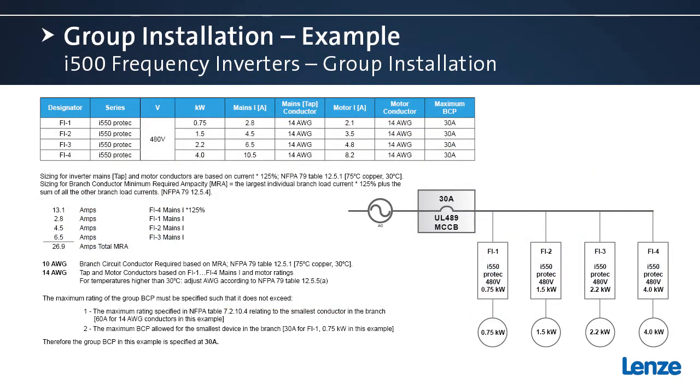Here's an example of an NFPA 79 compliant group installation system. Throughout the slide I've referenced the relevant NFPA 79 tables and sections where they apply. In this example there are four i500 series ProTec inverters, all 480 volt, in four different power sizes: 0.75 kilowatt, 1.5 kilowatt, 2.2 kilowatt, and 4 kilowatt. We list the mains current, the motor current, and the maximum branch circuit protective device allowable for use with these frequency inverters.